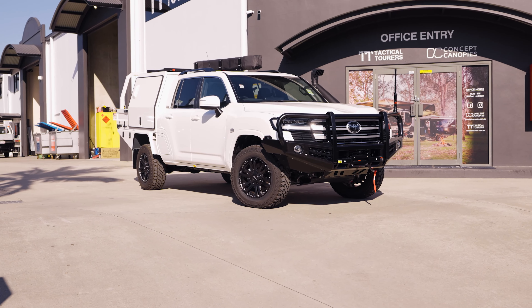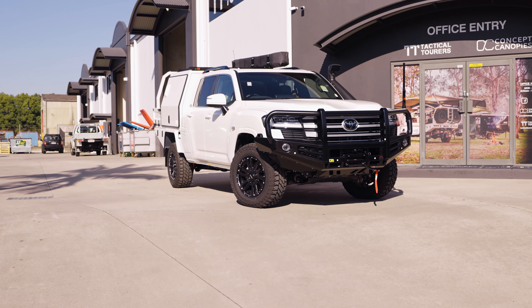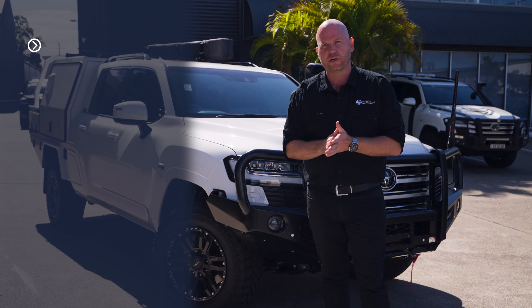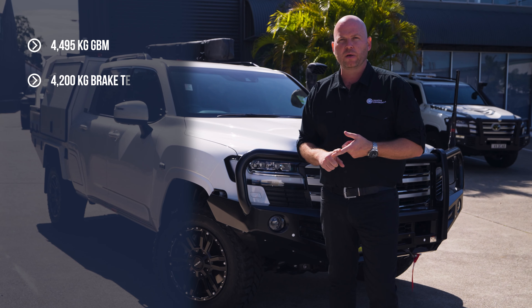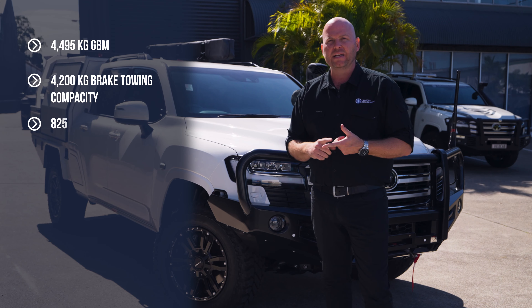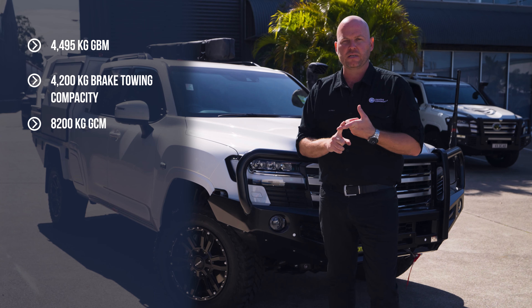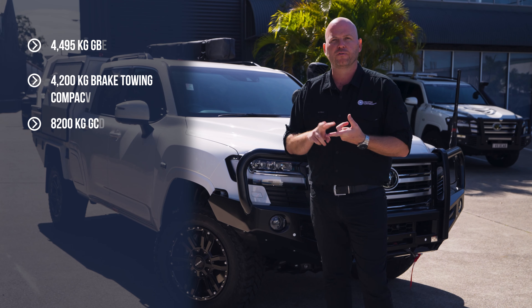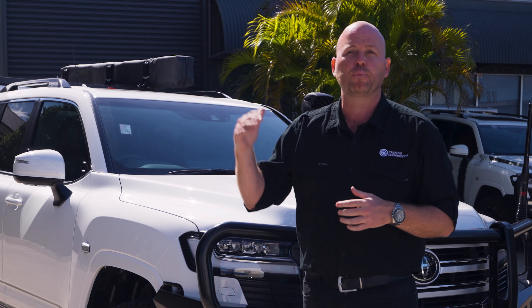For this vehicle here, it actually has our absolute top-of-the-range package — what we call Package 3 — which means the vehicle has been increased to a 4495 GVM, 4200 brake towing capacity, and an overall 8200 GCM. So we've increased not only the brake towing capacity from 3500 to 4200 kilos, but we've also increased the overall GCM to that 8.2 tonne.